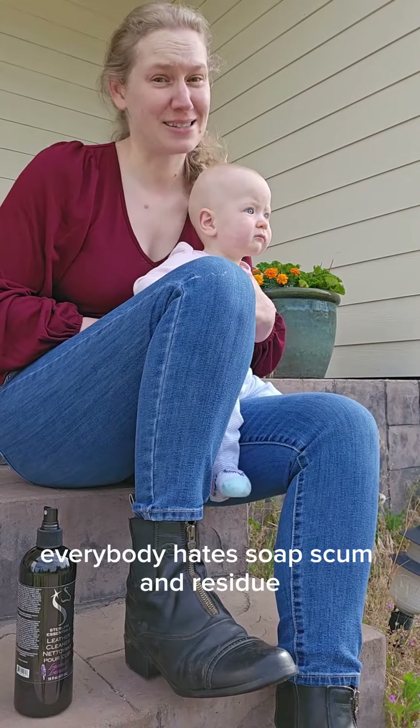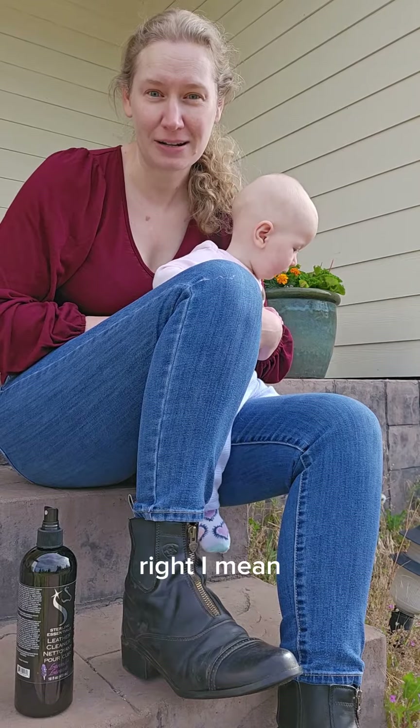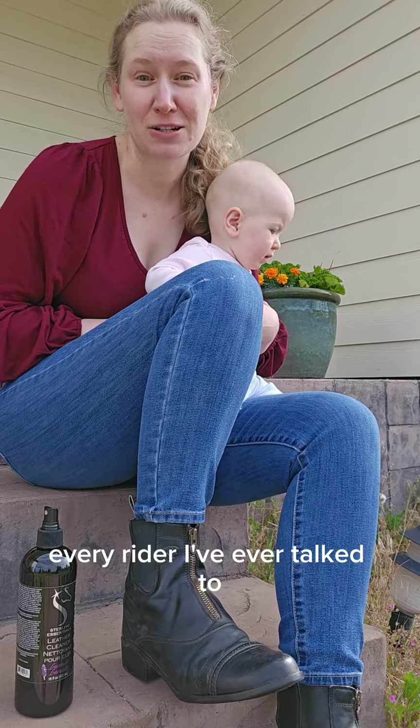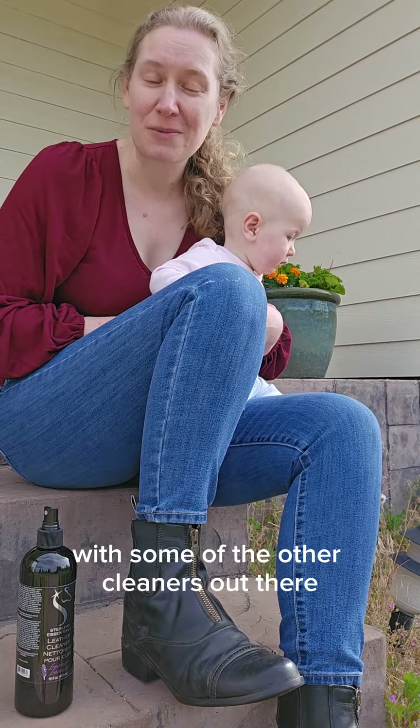Everybody hates soap scum and residue and sticky tack after you clean, right? Every rider I've ever talked to — this has always been such a hassle for them with some of the other cleaners out there.